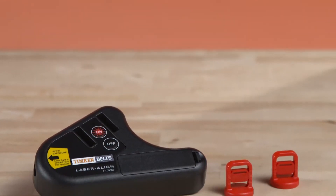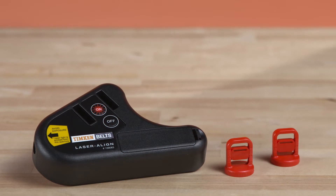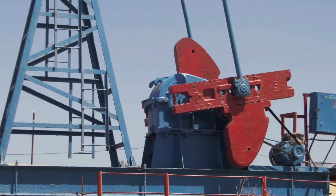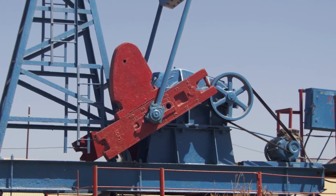Today we're going to talk about belt drive alignment and how to use the Timken Belts laser align tool. Along with proper tension, alignment is critical to satisfactory belt life and performance.